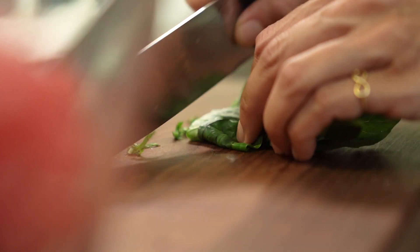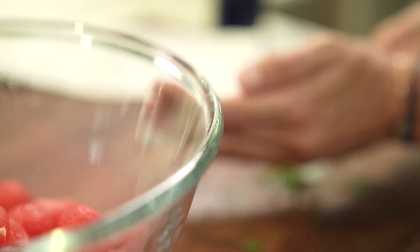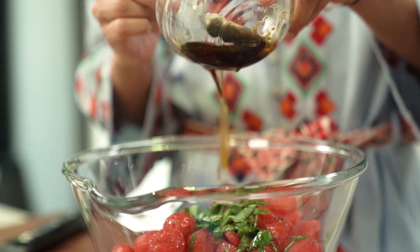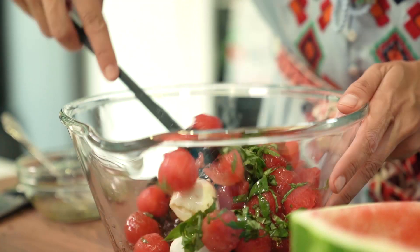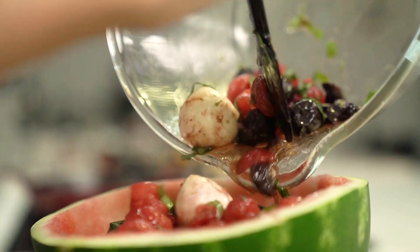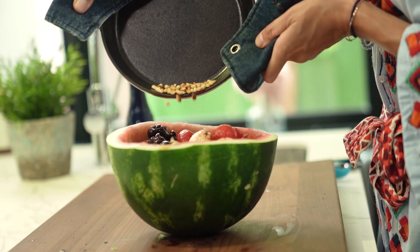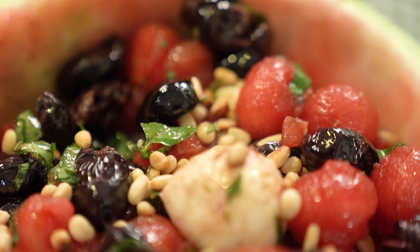Some basil — about 6 to 7 leaves so that it's nice and green — goes in as well. And now the sauce goes in and I'm giving it a good mix. It smells delicious. Now I'm going to use the watermelon shell as a bowl because it only makes sense, and I'm going to transfer everything in here. It looks so good.